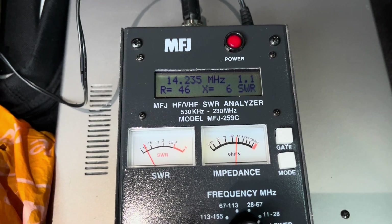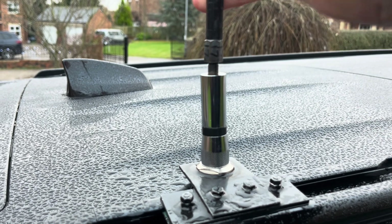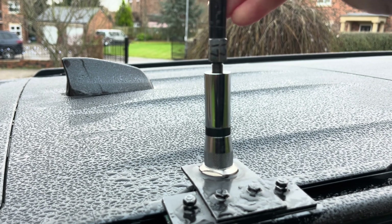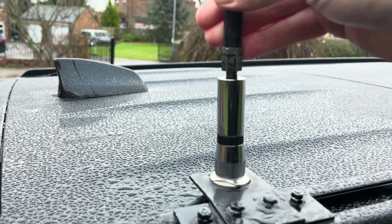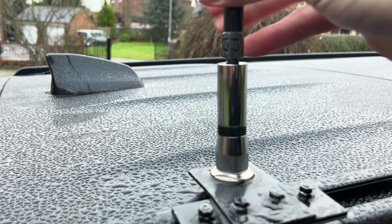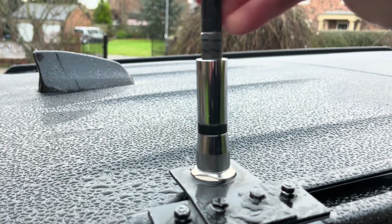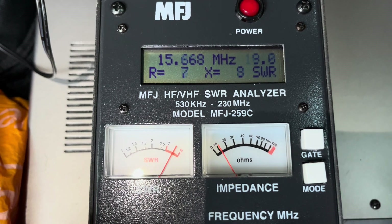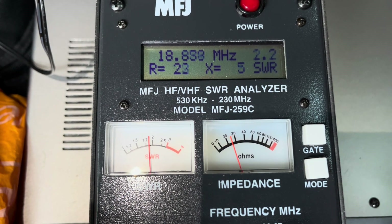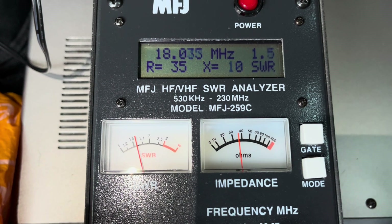Now I'm going to check these two whips I already had — I can't remember if I've tuned them or not — and then tune 40 and 80, which might prove a challenge. So this is the 17 meter whip. You can see how easy it is to screw in. I think I've tuned this, I'm not quite sure, so we'll plug it in and see what reading we get. Going up to about 18 MHz — 1.3, yeah, I did tune this.